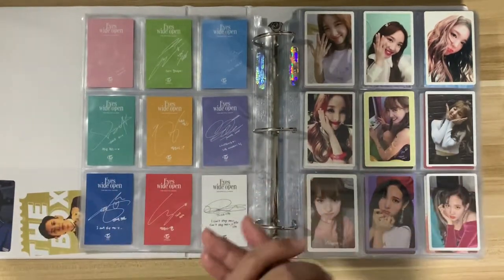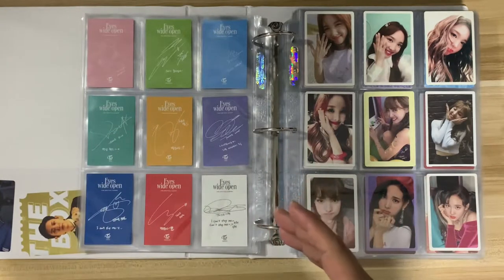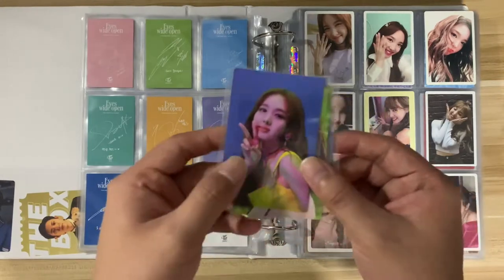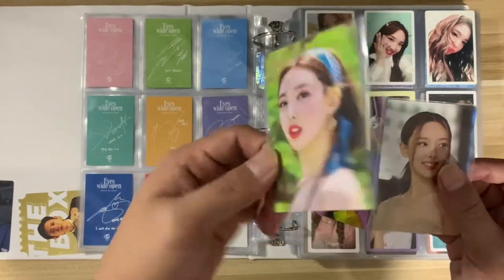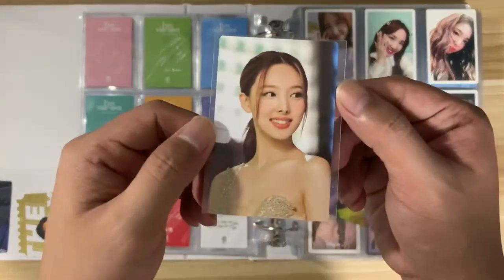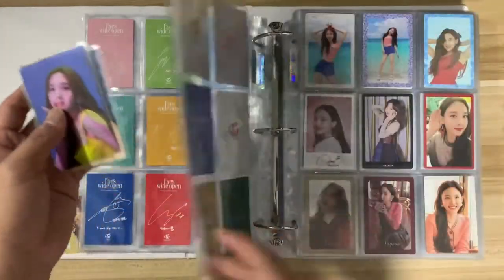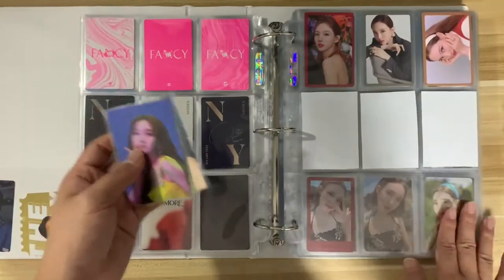Let's move on with some Nayeon cards to put away. First up we have three from the Monograph: this one is from Fancy, this one is from More & More, and this one is from Eyes Wide Open — she looks really great here. So I'll put them here on this slide.